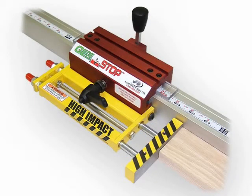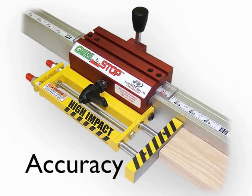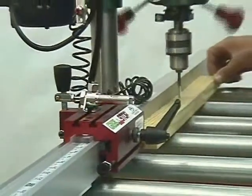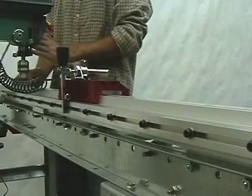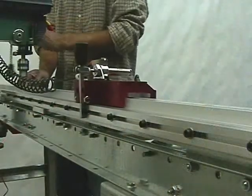The High Impact now enables the glide stop to withstand continuous impacts of greater mass, while maintaining precision, versatility, and accuracy. The Pneumatic Package — a real production booster — allows remotely engaged or bypass stop indexes right from the workstation. This accessory is ideal for spaced dados, spaced boring, or mortising.